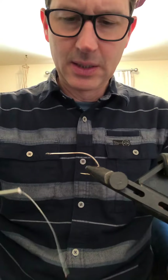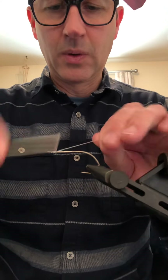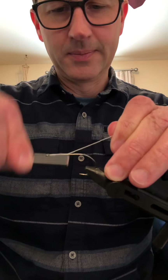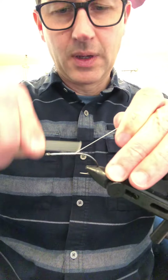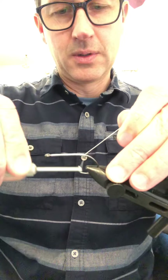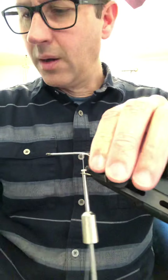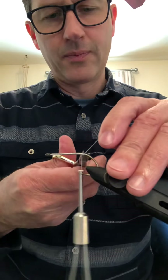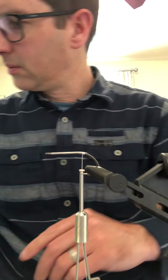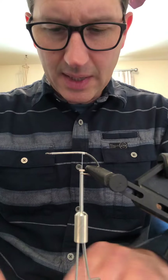Set that aside and get some thread on here. I'm using Vivas — I couldn't find any Danville so I had to order Vivas, which is fine. Come down around the hook a little bit, make a little ball of thread.